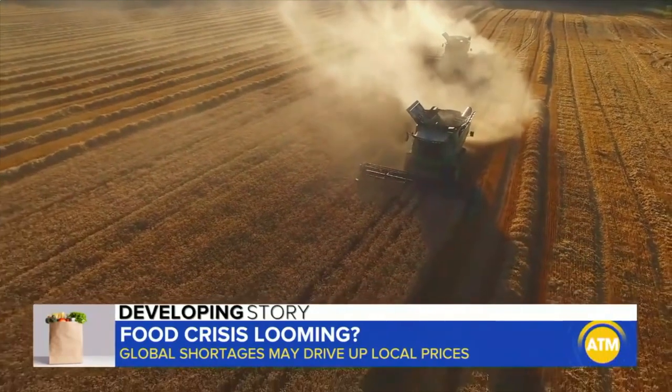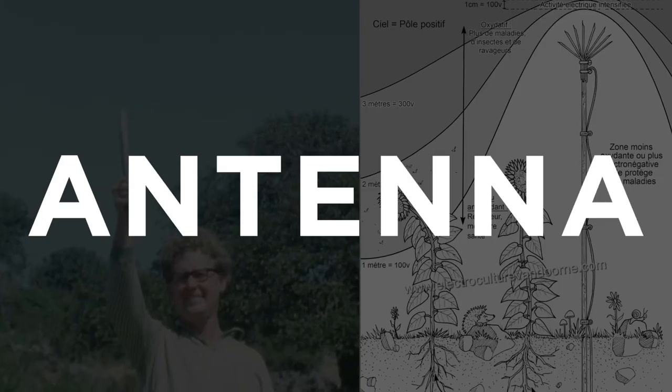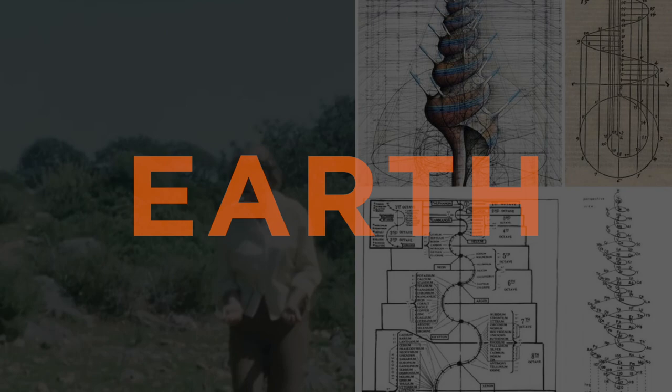When they tell you that there's a food shortage, they're just making stuff up to put you into fear. But basically what you're doing with electroculture is you're creating an atmospheric antenna to harness the energy of the earth so that you can boost your soil and your plants.